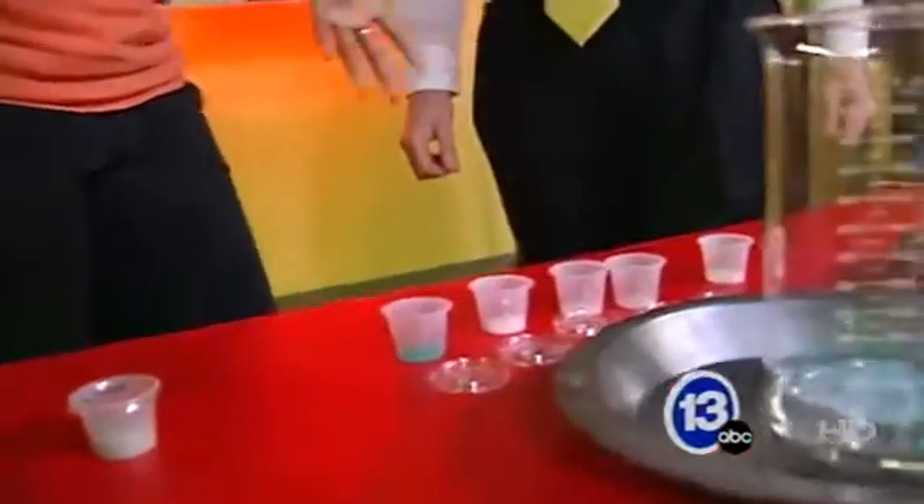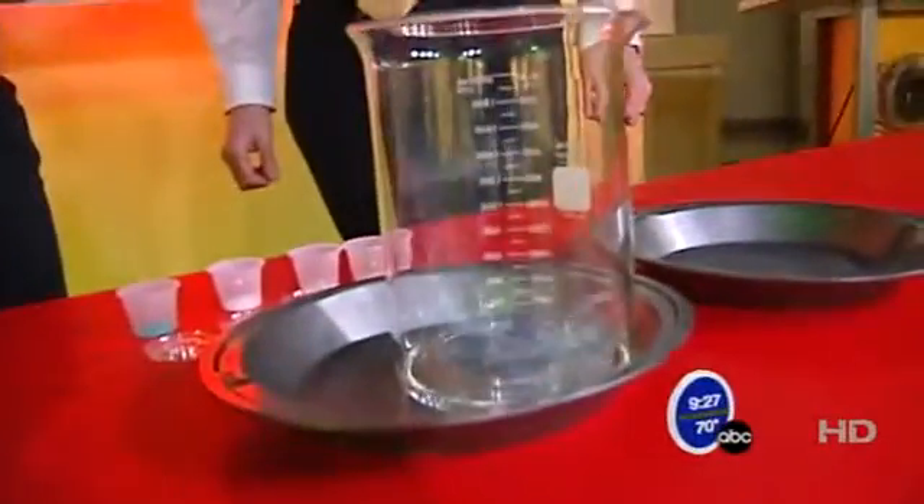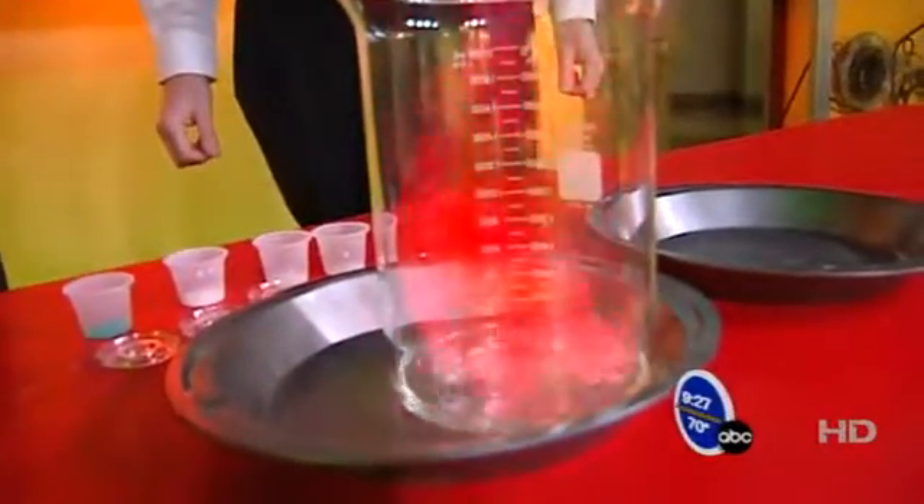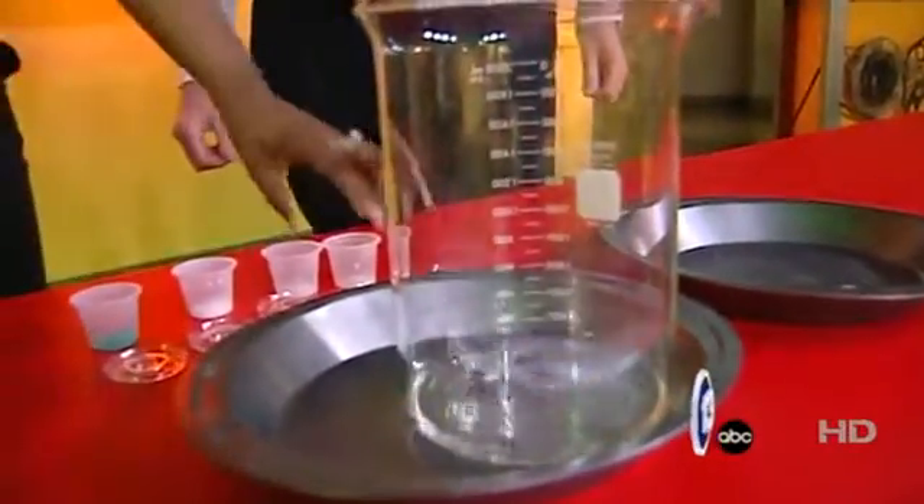So the first metal salt that I have is lithium chloride, and you can actually find this in cell phone batteries and things like that. Let's see what color that produces. As you can see, it looks kind of pink — pinkish reddish.